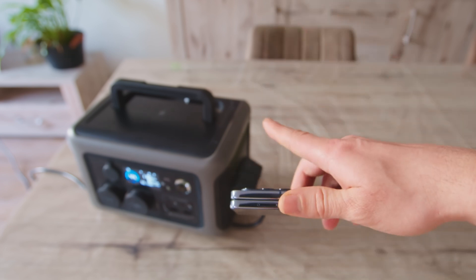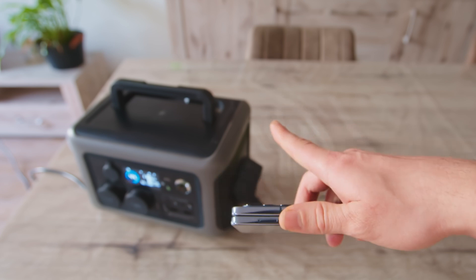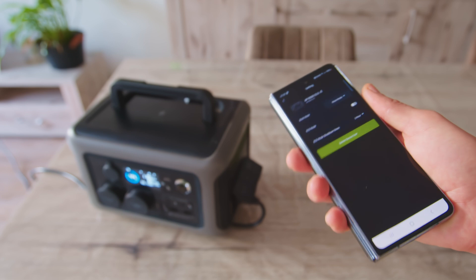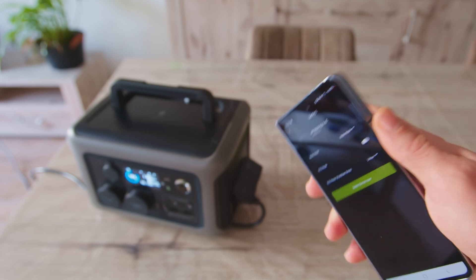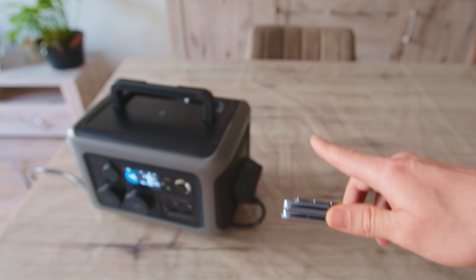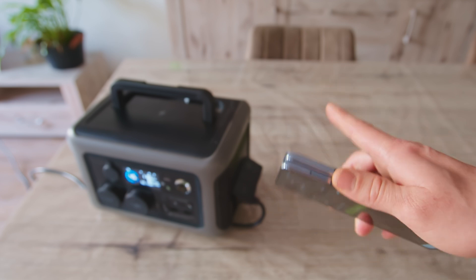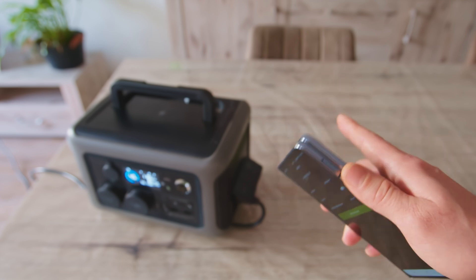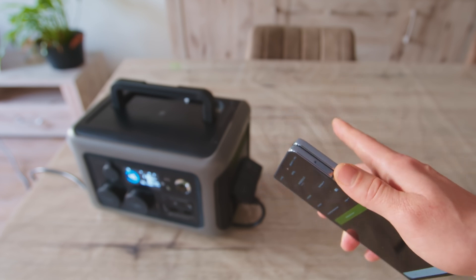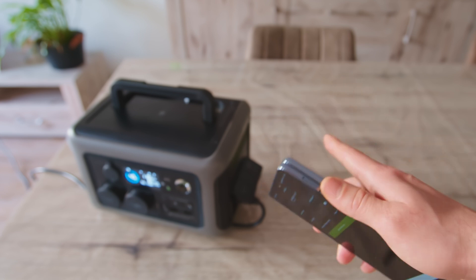This portable power station uses lithium iron phosphate batteries, which are considered safer compared to lithium-ion batteries. For lithium-ion chargers, it is known that fast charging can degrade the battery's capacity over time. I haven't tested this effect on lithium iron phosphate batteries yet, but I aim to preserve the capacity as much as I can.